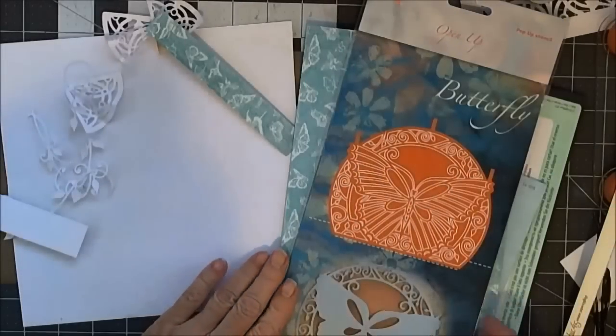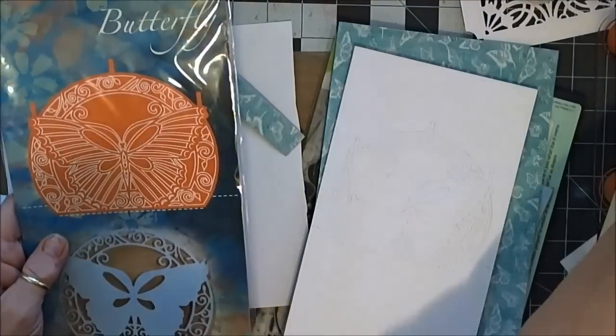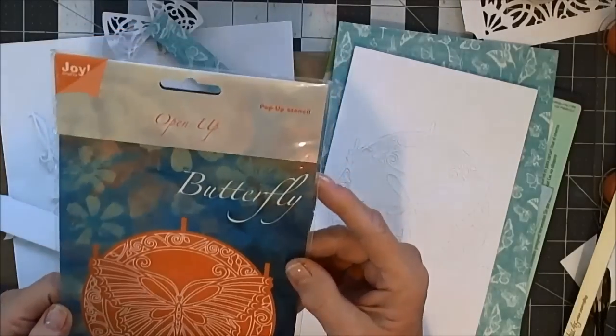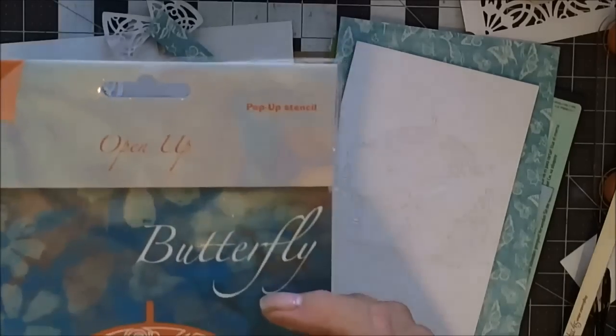Hi everyone, this is Patti. Today I want to introduce you to a die from Joycraft — this is a butterfly die. It's called a pop-up stencil, an open-up die.